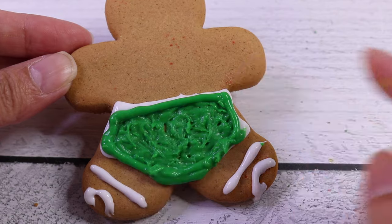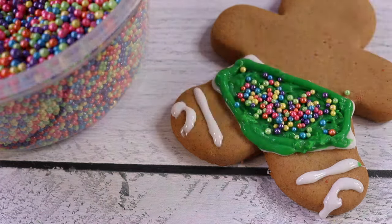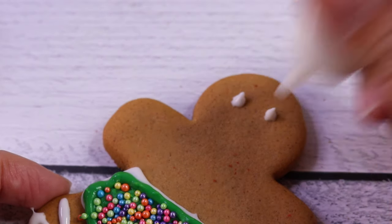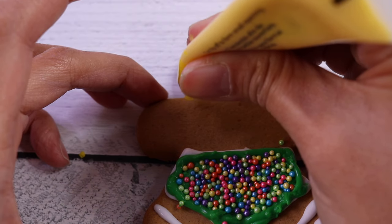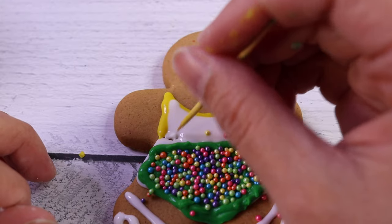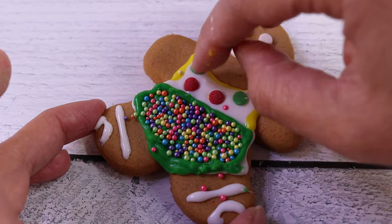Now, what design can we put for his pants? How about we use these sprinkles? That's right, let's do that. We'll fill it up for sure. Oh, that's so cute. Now let's make his eyes and his mouth. Eyes, and here's the mouth. He looks cold — he's going to need a shirt. Yes, he does. There we go. And we're going to do polka dot sprinkles on it. Now, the hands.